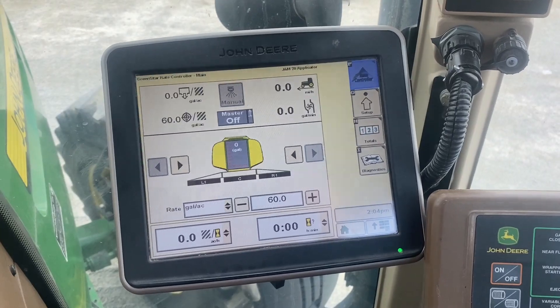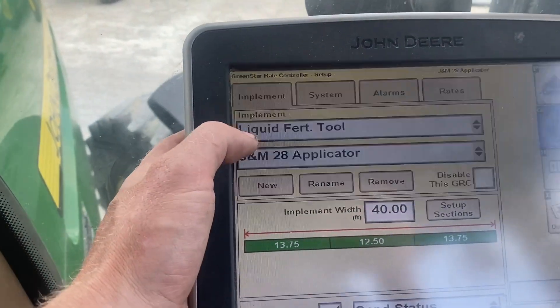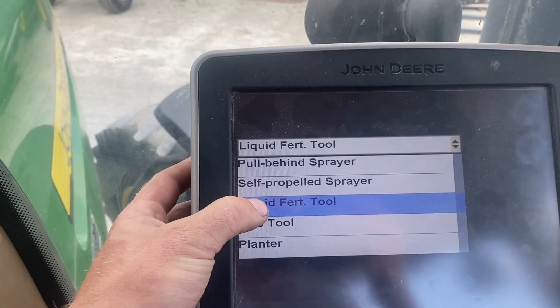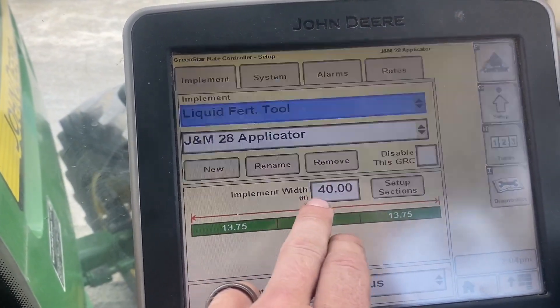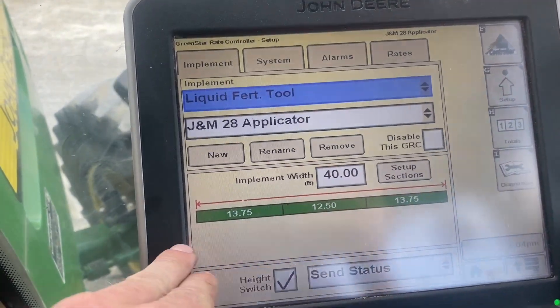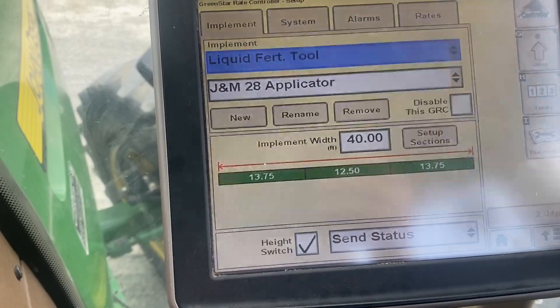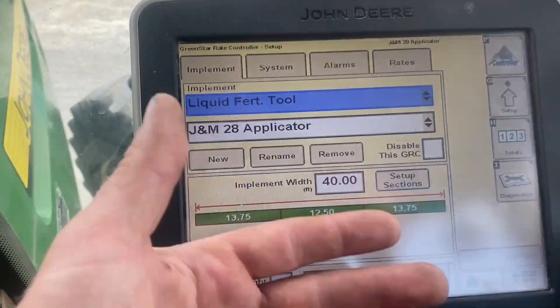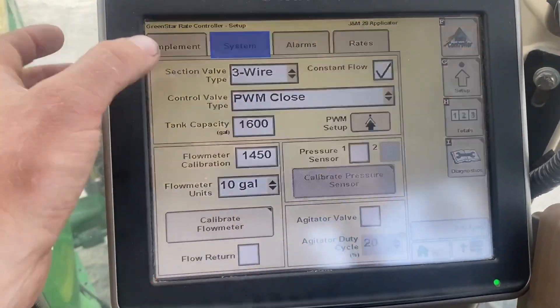Here's your main run screen. We're going to go to the setup page. I've got it selected as a liquid fertilizer tool. I named it here. Here's our width at 40, and then each section width — because there are three sections. This one does have a height switch, so those are pretty standard.